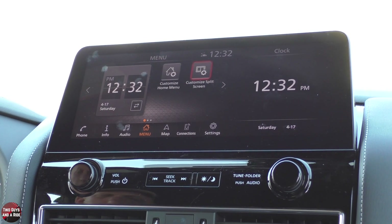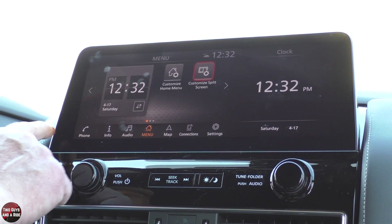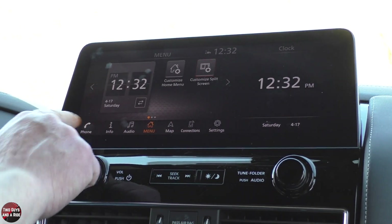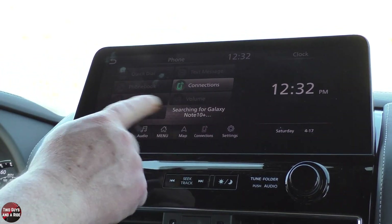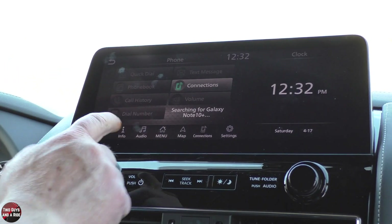For our purposes, I'm going to be using the touch screen. On the top here, you've got the menu that you're using. If you want to go to phone, you can click here and you're going to get your phone book, call history, dial number, text messages, connections, all that kind of stuff. I don't have my phone hooked to it, but if I did, all those things would show up.